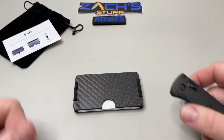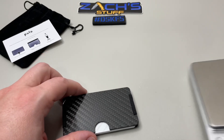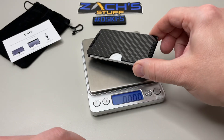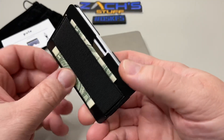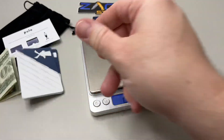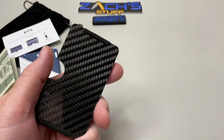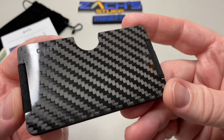We've got five cards in there — pretty standard credit card stuff. We've got a little bit of cash, just that dollar left — we've been spending money on knives. Here's your weight: 3.3 ounces with five cards. So totally empty, let's double check — totally empty, your weight is 2.5 ounces. So you can see how much the cards add, but overall 2.5 ounces for a wallet is nothing — super nothing.